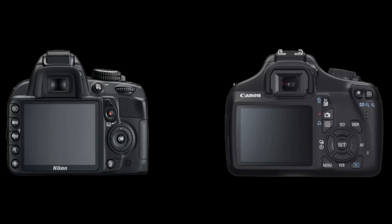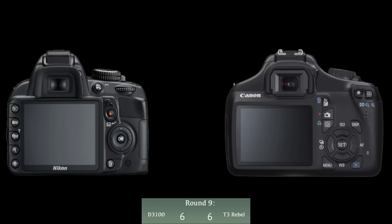We've made it to round nine and both cameras are tied at five points each. Round nine is about the LCD screen. The Canon T3 has a 2.5-inch LCD screen that is very sharp and clear, while the D3100 has a 3-inch LCD screen that looks great but isn't as sharp as the T3's. Since it comes down to personal preference — larger vs. sharper — this round is a tie.